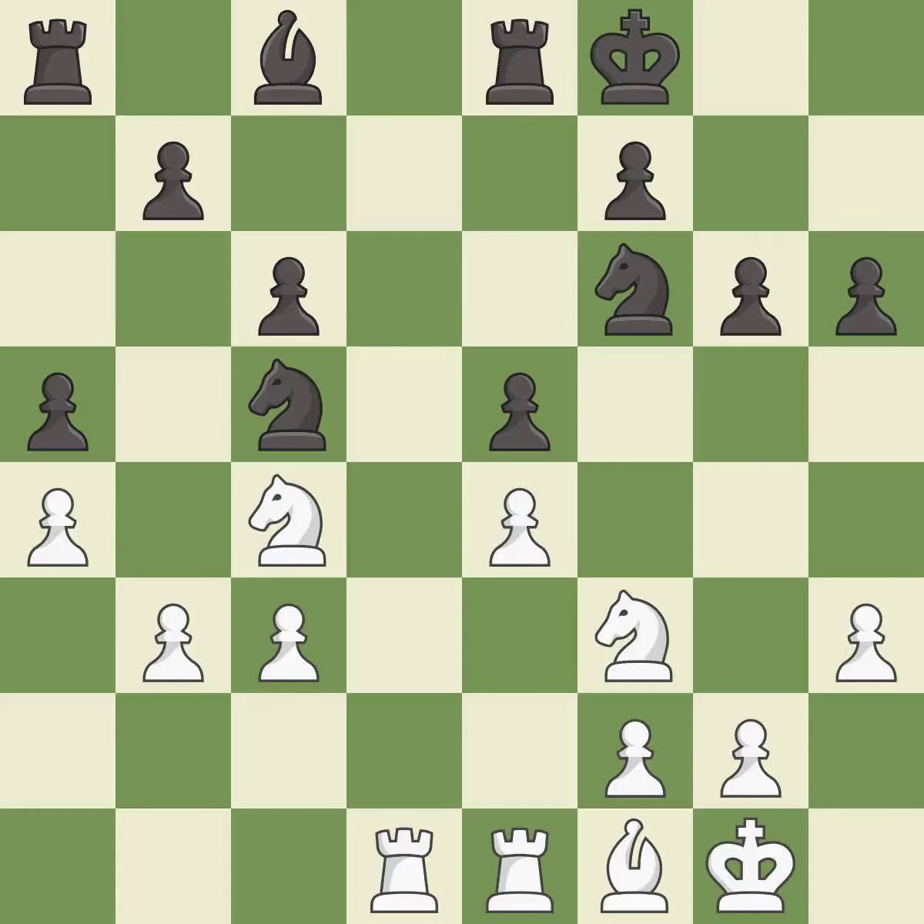This move puts the knight on a safer square. It is best. After all captures, this is an equal trade. It is best — this connects the rooks, which helps them coordinate together in the future.